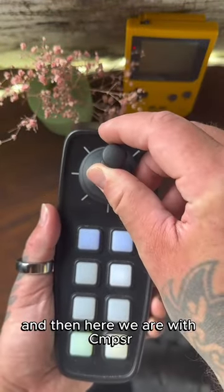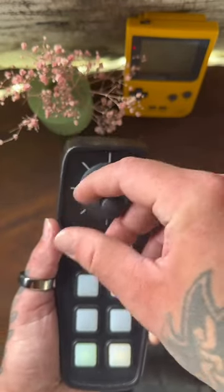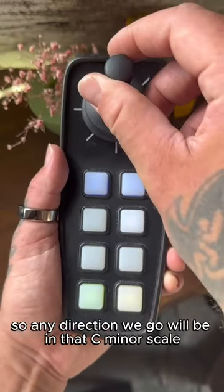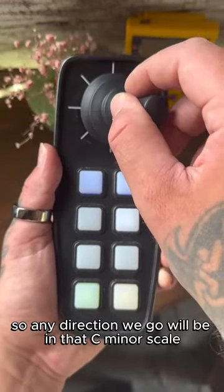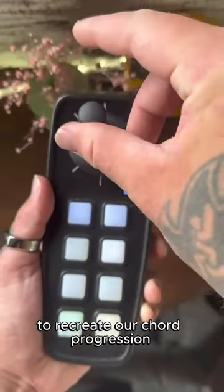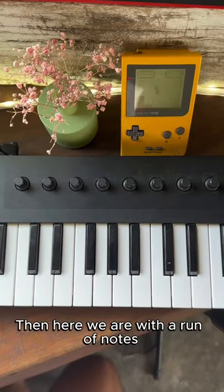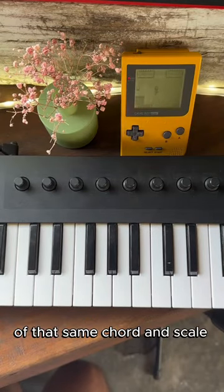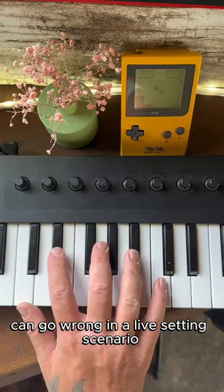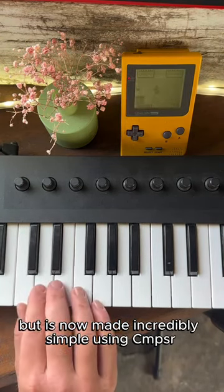And then here we are with Composer. We are currently in chord mode and of course set to C minor, so any direction we go will be in that C minor scale to recreate our chord progression. Then here we are with a run of notes of that same chord and scale, something that in my experience can go wrong in a live setting scenario, but is now made incredibly simple using Composer.